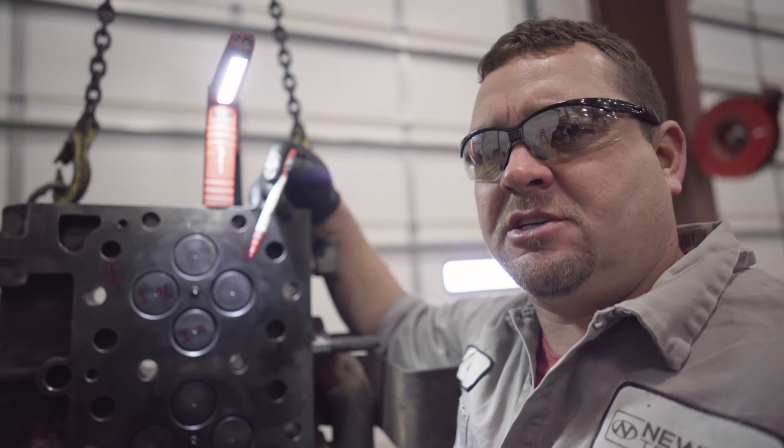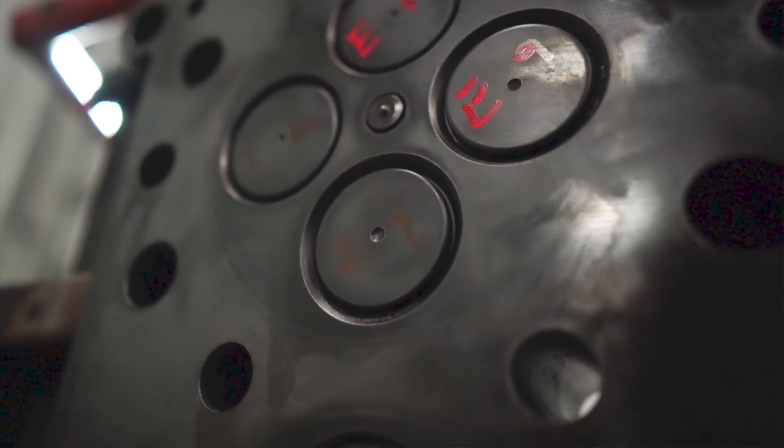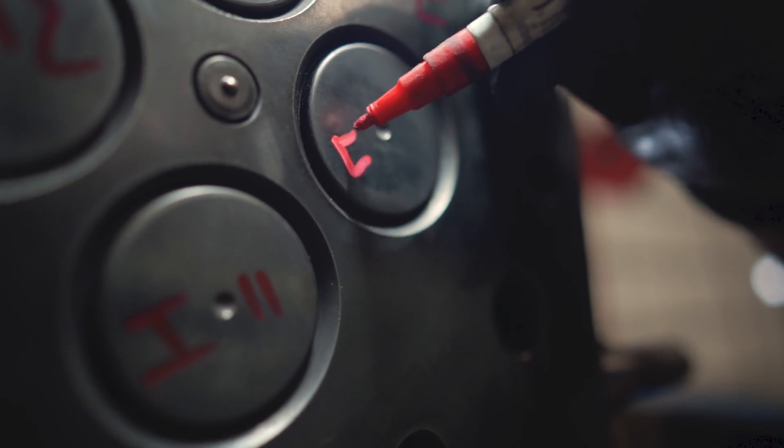So there are 12 intake valves and 12 exhaust valves. What we're going to do is mark the intake valves 1 through 12 with an I, and mark the exhaust valves 1 through 12 with an E.